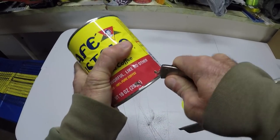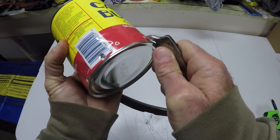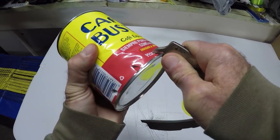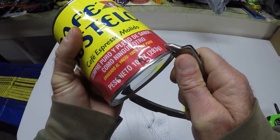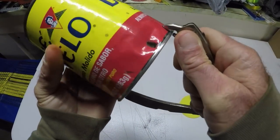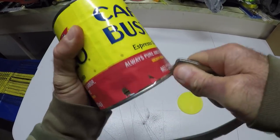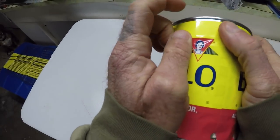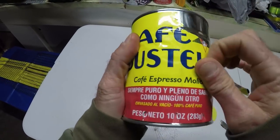We'll make them about an inch apart or so. Get this label off of here.